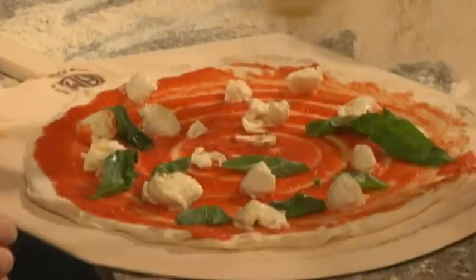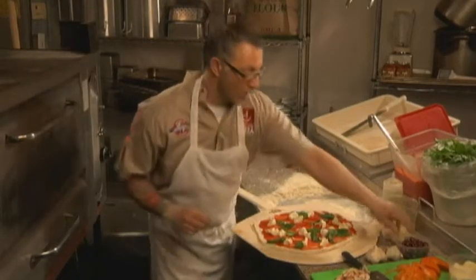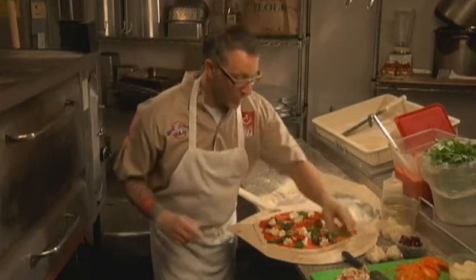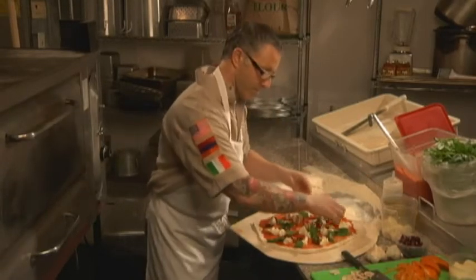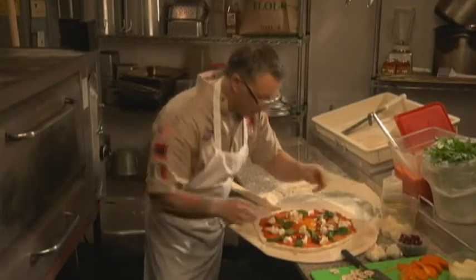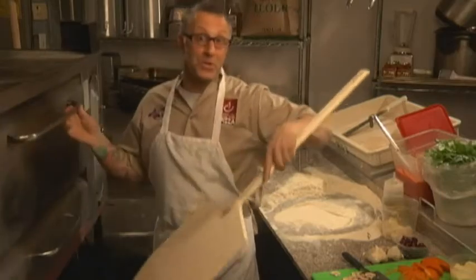Then spread the basil like this, which is really cool. Finish it with extra virgin olive oil. For this pizza you can also put black olives, funghi — which is mushrooms — and of course a little bit of yellow pepper in the middle. Now I'm going to put this in the oven and we're going to come back and see what it looks like. Smells good already.